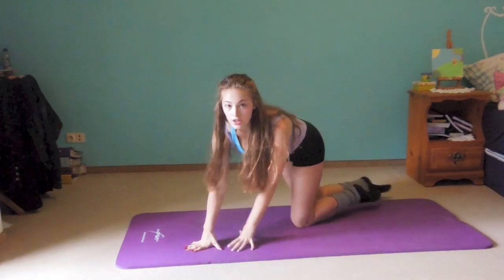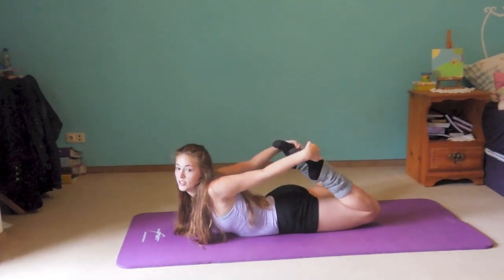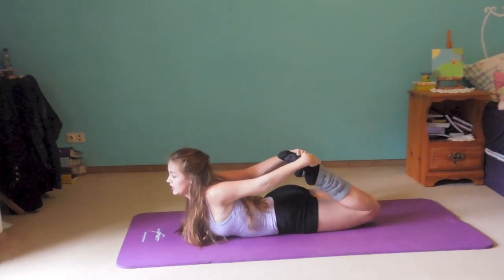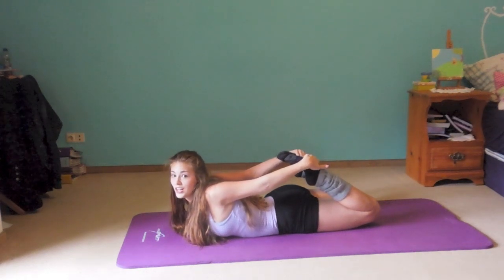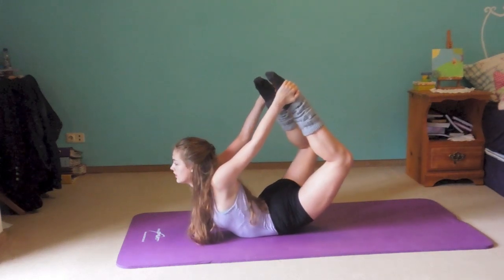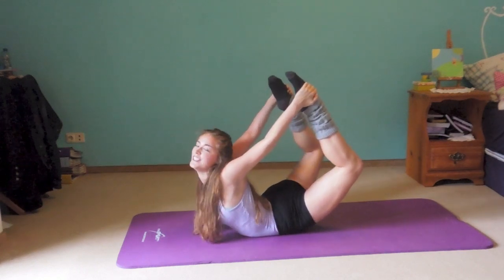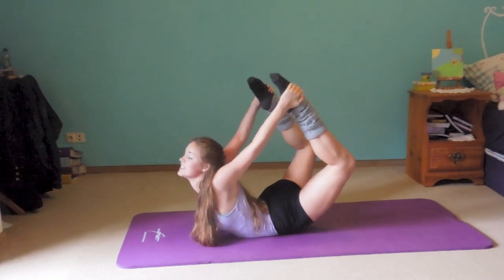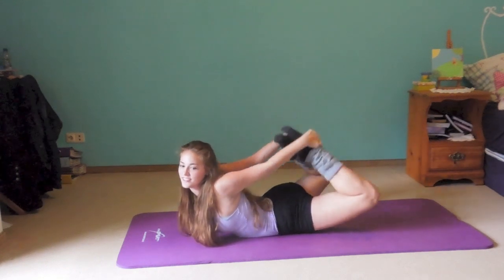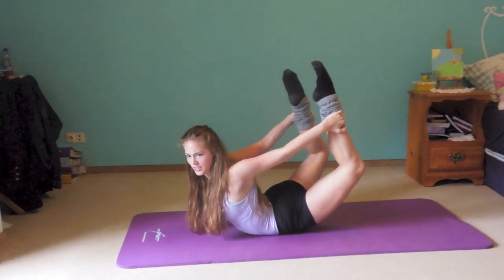Another back exercise: lay on your stomach, reach your hands back, touch your toes, and then stretch up — stretching your arms and your legs at the same time so it all goes up. Or you could have your arms lower so you can stretch up a little higher.